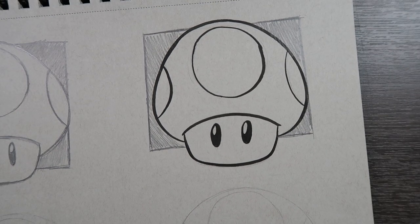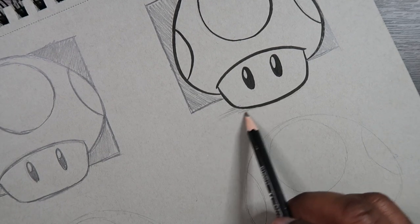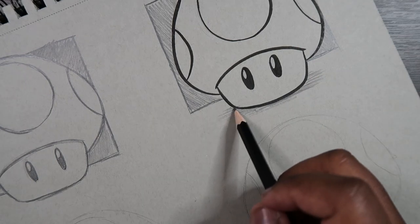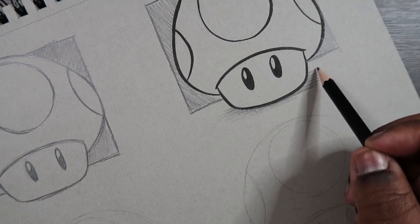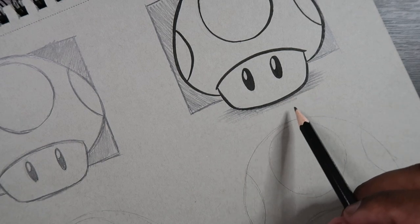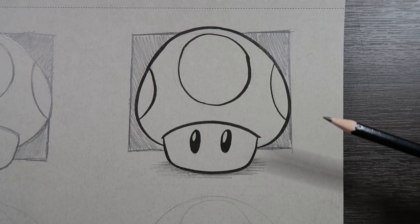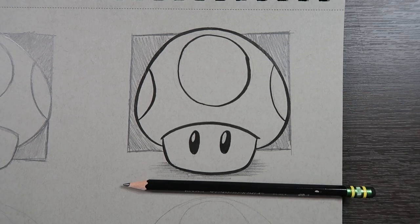Another thing you can do is add a little drop shadow underneath the mushroom. This kind of shading is called hatching — just using parallel lines to make a shadow. I'm overlapping them and making them thicker at the same time. A drop shadow is definitely something to consider. And yeah, that's another way to finalize your sketch.